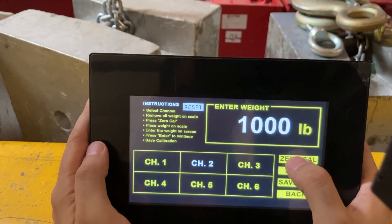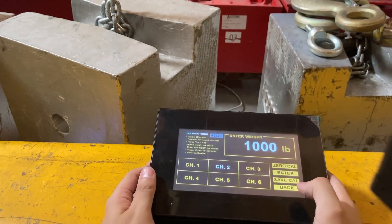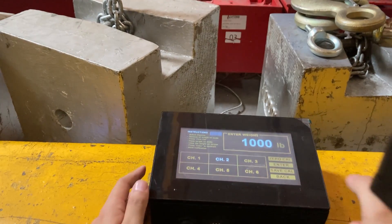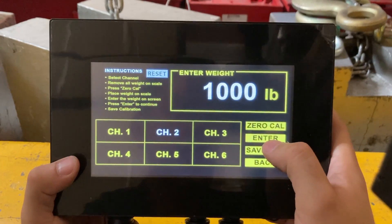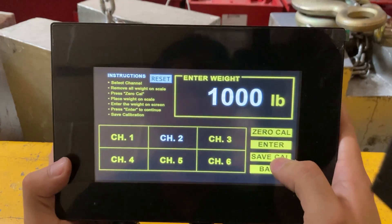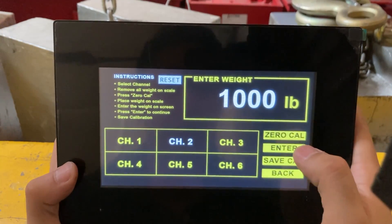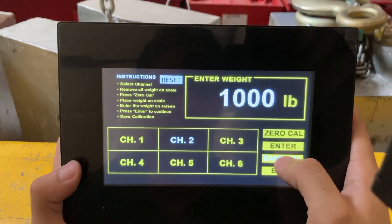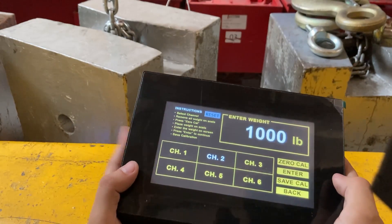Lift up the weight and press and hold zero Cal. Now add the thousand-pound block back onto pad two. I've added my thousand-pound block onto pad number two. Now press and hold the enter button, then press and hold save Cal. The calibration is now saved.